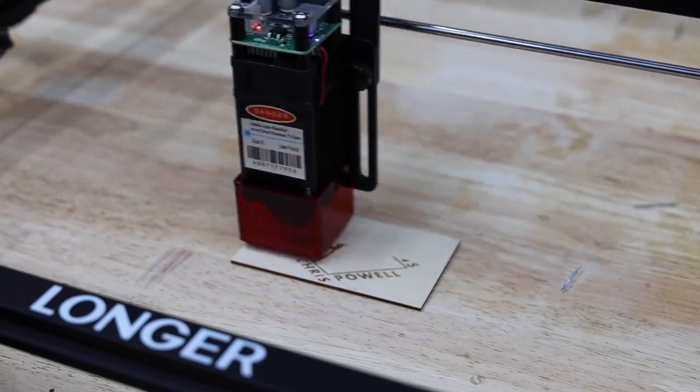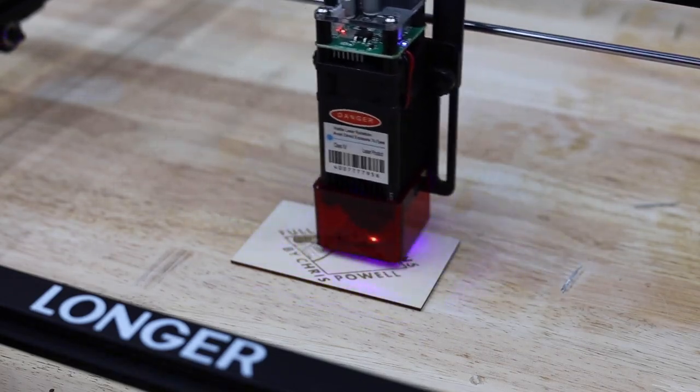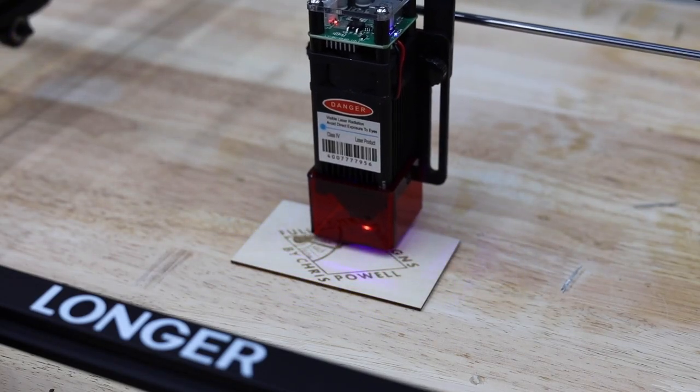They give you a few pieces of wood to use for your first test. I always like to start with my logo. I ran this at 300 inches per minute feed and 80% power.